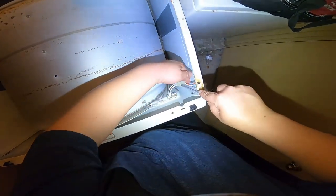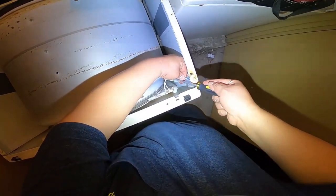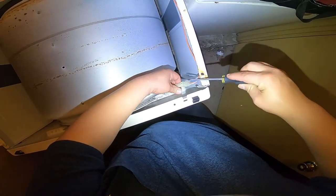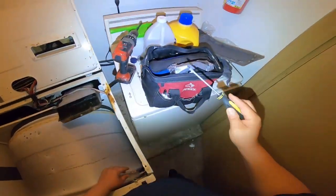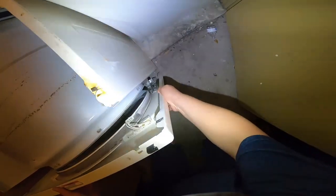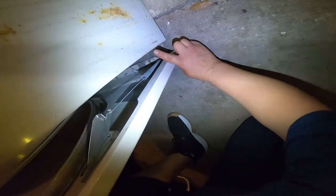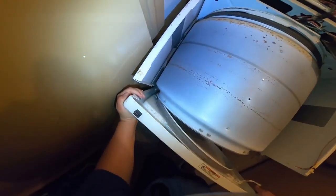Now we're going to disconnect the harness for the door switch. Use a flathead screwdriver — be careful not to slip because you can get hurt easily. Just follow the video the way I'm doing to avoid cutting yourself until it gets loose. Now we're removing the front panel. There's a hook on one side and a hole on the other — that's how it's assembled. Once you lift it up it will come right out, releasing it from the hook. The same way you'll put it back.